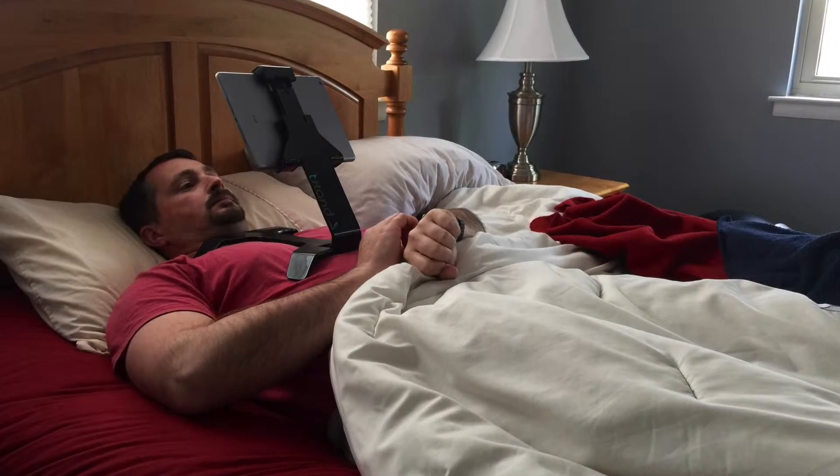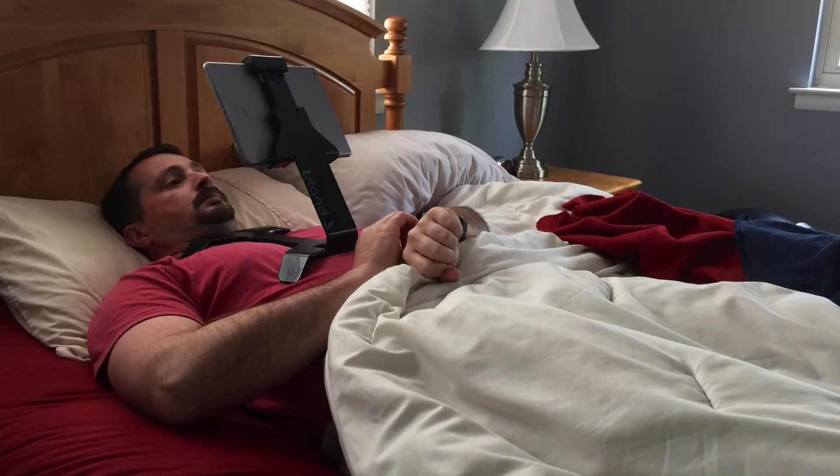When using it in this particular mode, you would lay your chest on here when you're laying down, and it would be at just the right height, and you wouldn't have to worry about your iPad falling on your face.